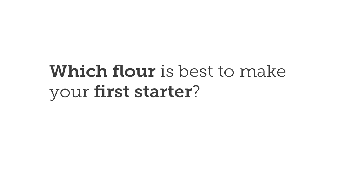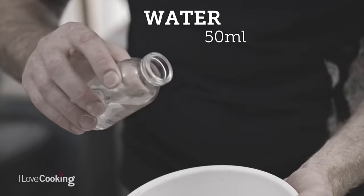The difference between a starter and a levain is absolutely nothing — they're exactly the same thing, just a different name. You'll often find it called starter, mother, or levain — they're all exactly the same thing. It's just a different name that's been applied, but they are the same thing.